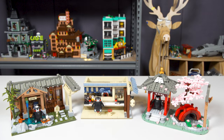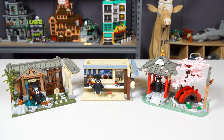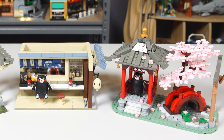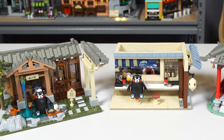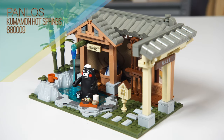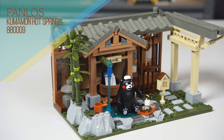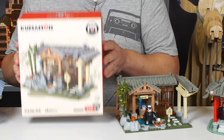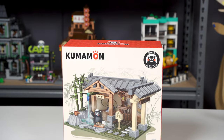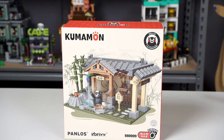Over the next few weeks I'll be rolling these out, so we're gonna look at them in order of the box for once. I'm gonna go in order. Today we're gonna look at these three sets — super cute kawaii — and they're from Panlos, which they're now rebranding as In Bricks for this specific set. These are the Kumamon Series.